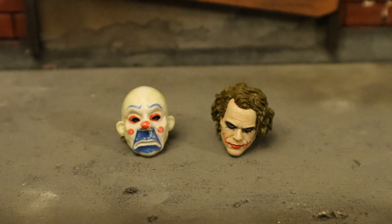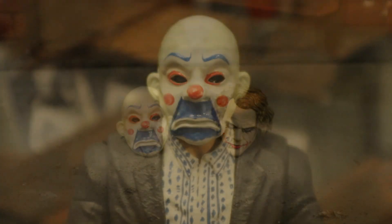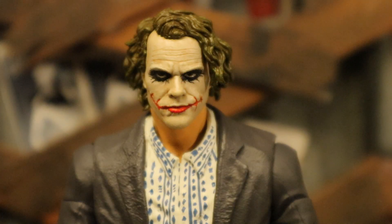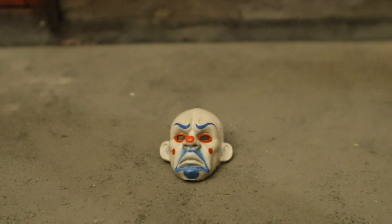For his heads, he has two total — one is the bank robber thug masked head from the beginning of the film, and the other is his main unmasked Joker head from the rest of the film. With the masked head, to me this is a Joker thug or henchman. Here he is with the unmasked Joker head.